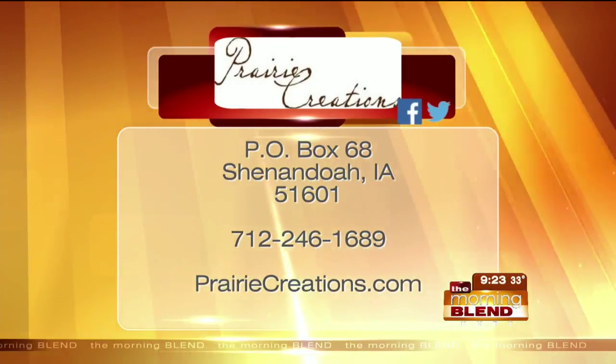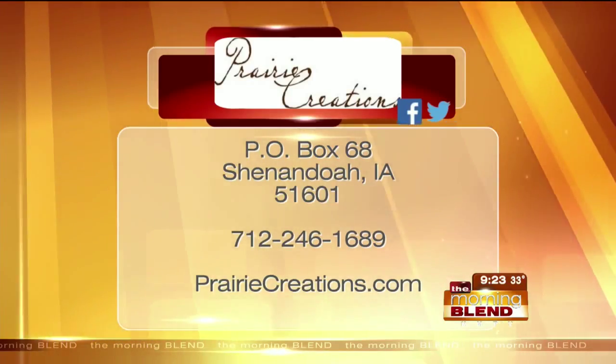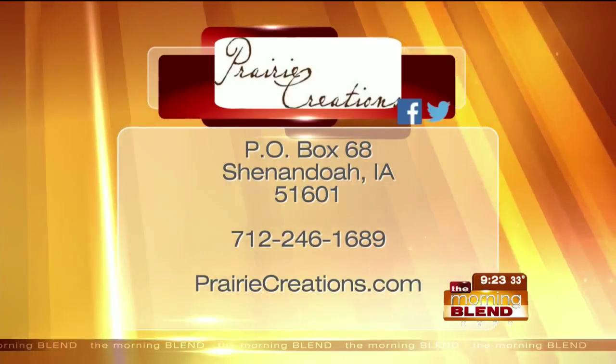You've got to get the kit ordered now so you have time to get the print back to her in Shenandoah, Iowa, so they can have the pendant created and back to you for Christmas. Online it's prairiecreations.com, and if you have any questions you're welcome to call the number on the screen. It can be done from birth to just prior to burial — it's a wonderful memorial for someone losing a loved one. And it can be done on pets too — you can do a pet's nose.